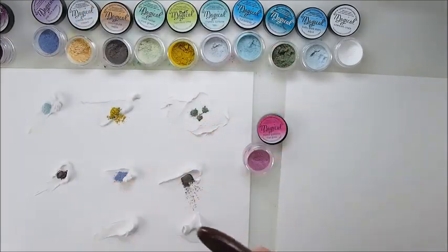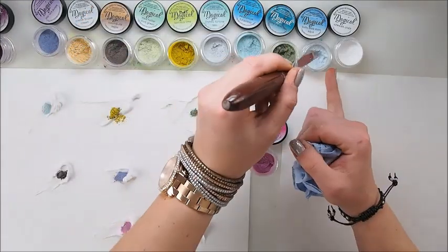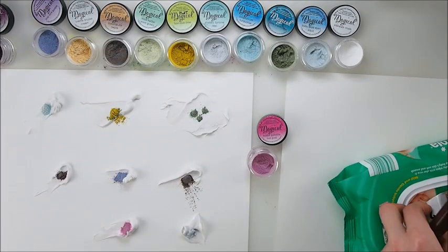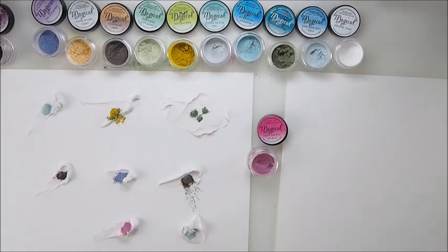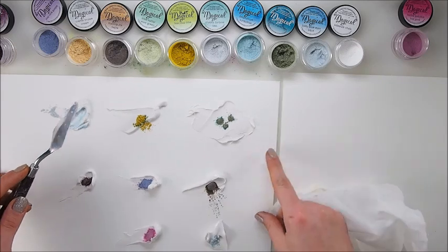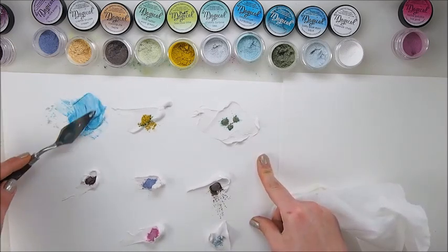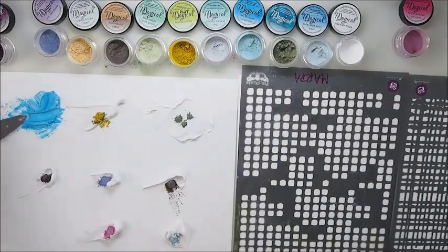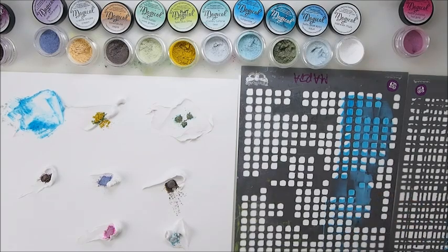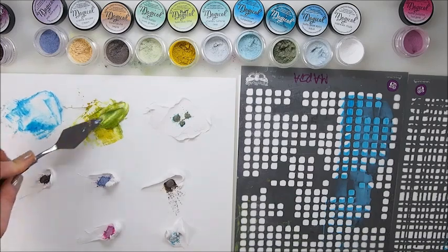As you can see here I have some modeling paste and I'm adding a little bit of pigment from each jar. Magicals are coming in sets of five, but here I have a mix of different colors from different sets. They are very high in pigment, and what you see inside the jar is not exactly what you get on the paper when it's mixed with modeling paste — and that's the magic of Magicals.